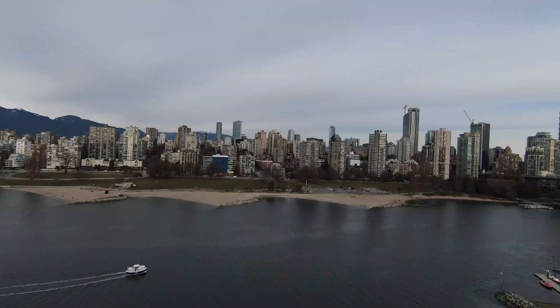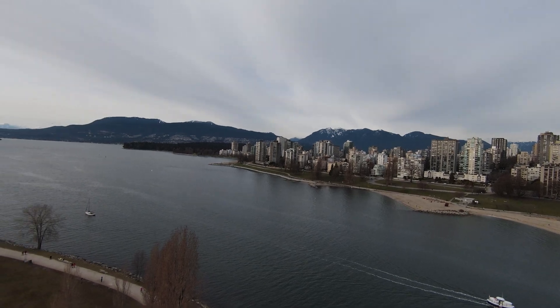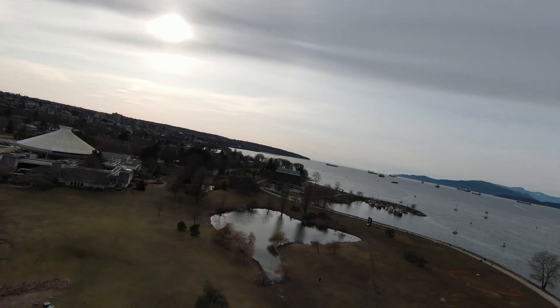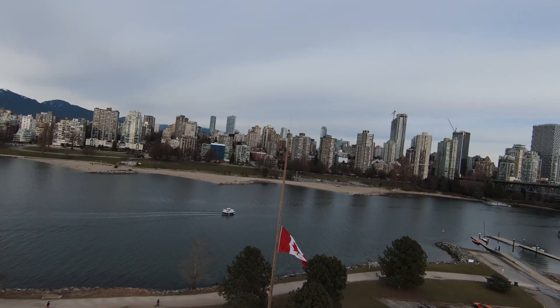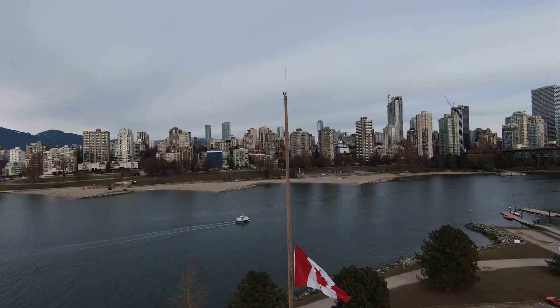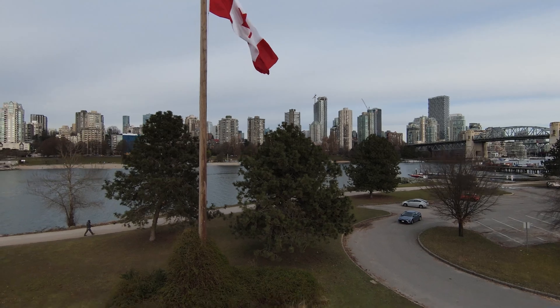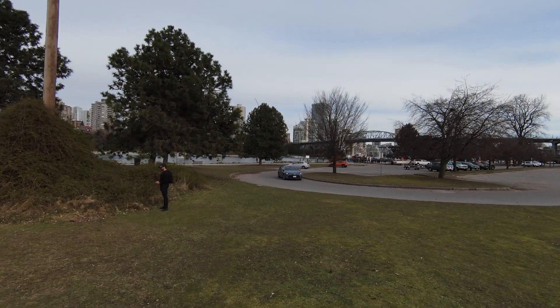The footage coming out of the camera is going to be extremely stable thanks to the wide angle lens, a three-axis gimbal that removes physical vibration, and electronic stabilization called Rock Steady which eliminates any vibration or shakiness. So no matter what maneuvers you're pulling off, you're going to get silky smooth looking footage.